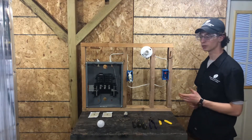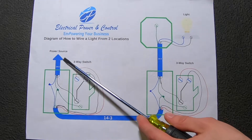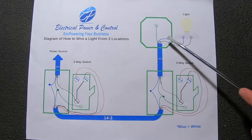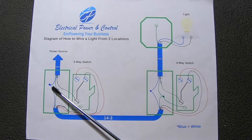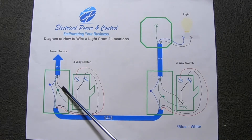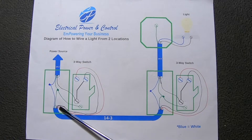So we'll go ahead and look at the diagram now and I'll explain to you more of how this all works. Let's take a look at the diagram we'll be wiring today. Blue equals white because we can't put white ink on white paper, so we'll be using blue ink — anytime you see blue, that's actually white. From the power source into the first box, we're going to have 14-2 with ground. Going out of the first box to the second box, we'll have 14-3 with ground. And going from the second box to the light box, we'll have 14-2 with ground. The 14-2 and 14-3 designations tell you how many wires you have coming out of your Romex. A 14-2 has a white wire, a bare ground wire, and a black wire — so it's 14-2 wires plus the ground. The 14-3 is the same as a 14-2 except it also has a red wire.